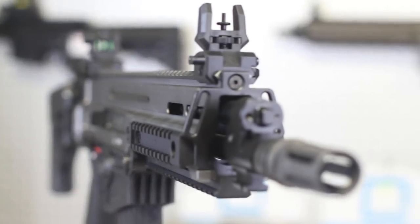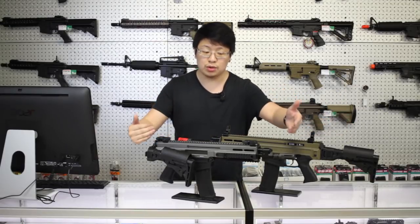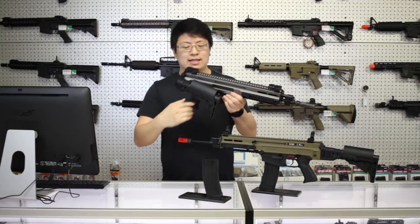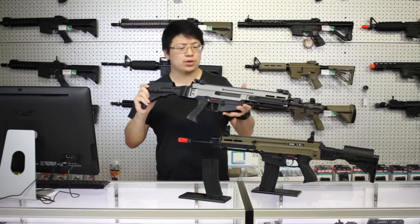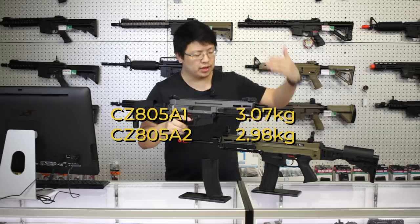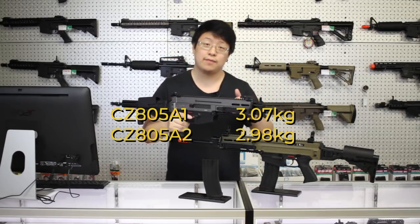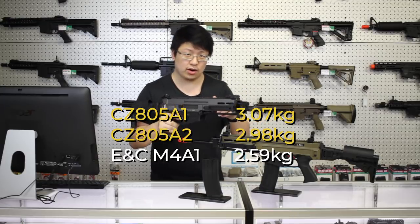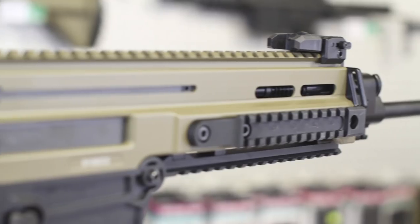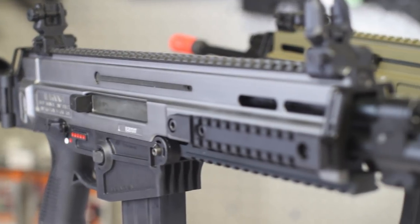We begin with the externals. There are two different lengths available: the full size A1 and the shorter length A2. The uppers are machined from a solid block of metal, so it does have a little bit of weight to it, coming in at 3.07 kilograms and 2.98 kilograms for the A1 and the A2 respectively, with a standard full metal M4 A1 coming in at 2.59 kilograms. Both variants are available in tan or black. The tan is on the darker side, but it does have a great look to it, but in my opinion, the black one is gorgeous.